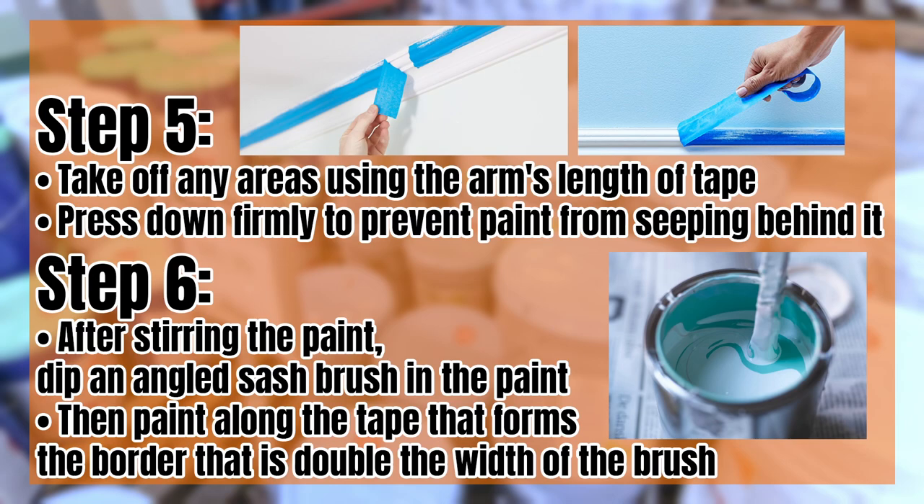Step five: tape off any areas using an arm's length of tape. Press down firmly to prevent any paint from seeping behind it. Step six: after stirring the paint, dip an angle sash brush in the paint and then paint along the tape that forms the border that is double the width of the brush.